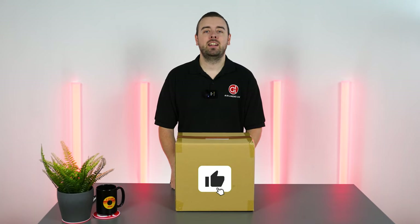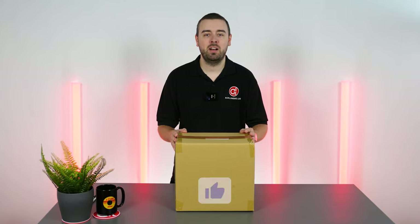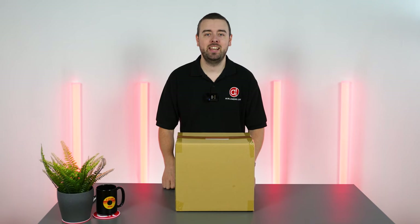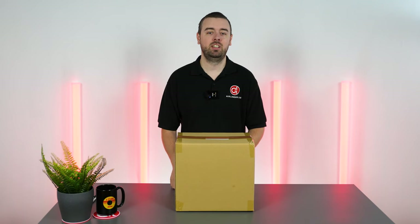Hello everyone, my name is Martin from Airliners Live and today we received a parcel from Thrustmaster — an awesome peripheral, the brand new TCA Captain Pack X Airbus Edition. Let's have a look.